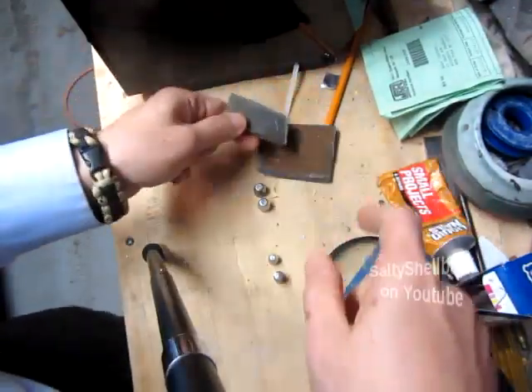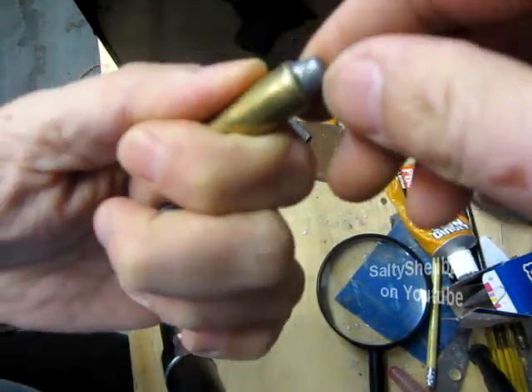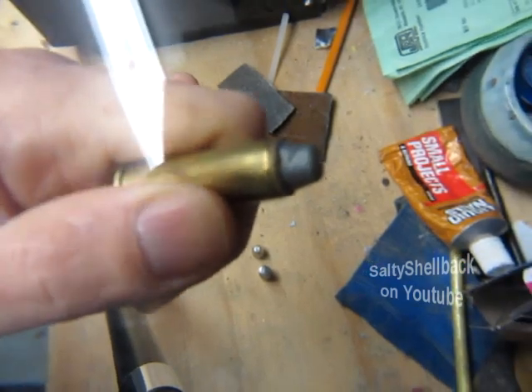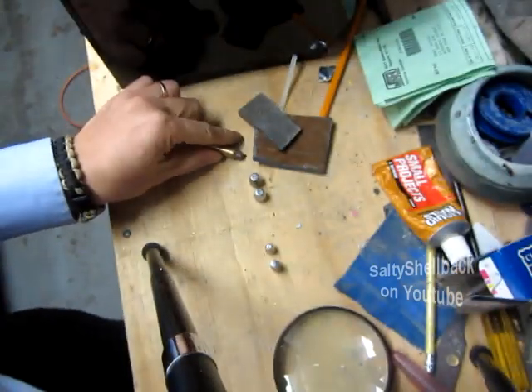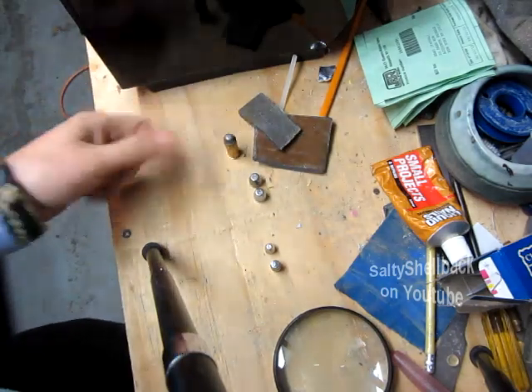When I cast my bullets — my original bullets here — I can run my thumbnail across it and you can see a fresh gouge on there. So I shot them and they didn't work very well, and somebody mentioned you've got to heat treat those suckers.